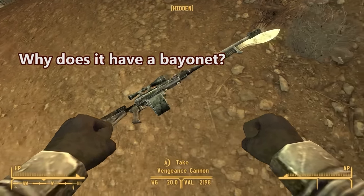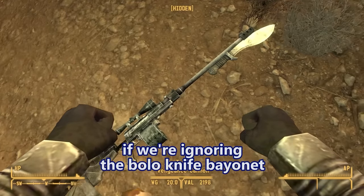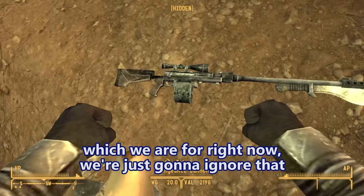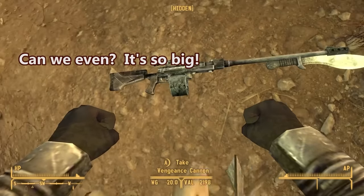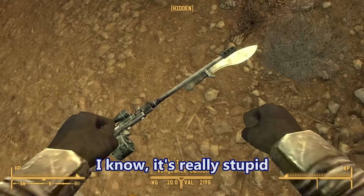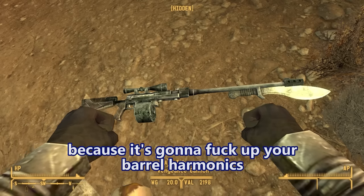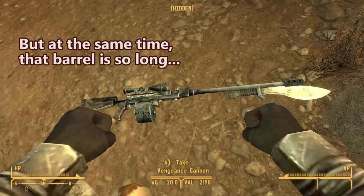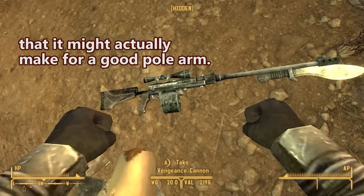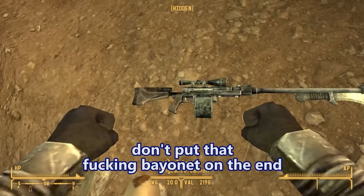Why does it have a bayonet? It's like a bolo knife bayonet, which is really weird. If we're ignoring the bolo knife bayonet — which we are — we're just gonna ignore that. It's so big. I'm ignoring it. It makes the gun so front-heavy. You wouldn't actually put that on the end of a sniper rifle because it's gonna mess up your barrel harmonics.